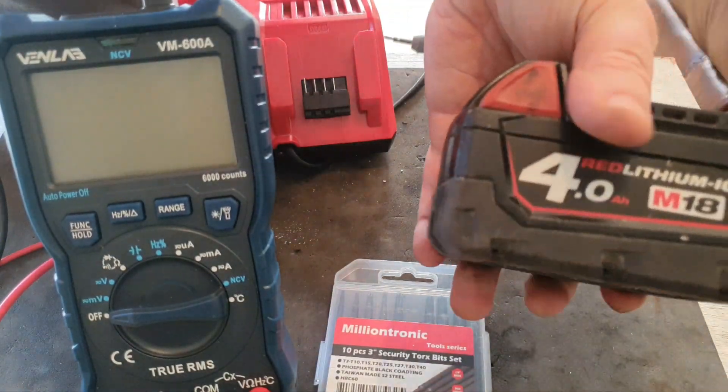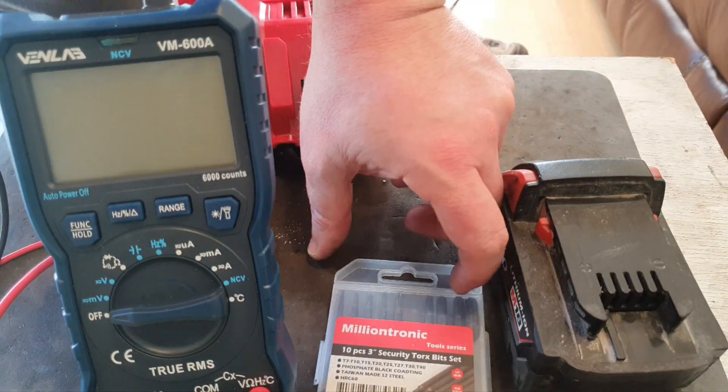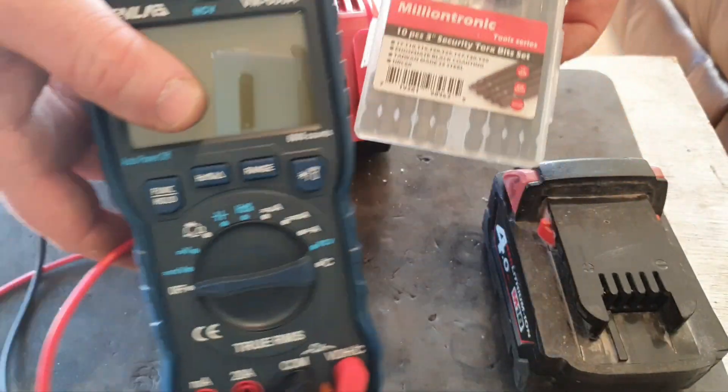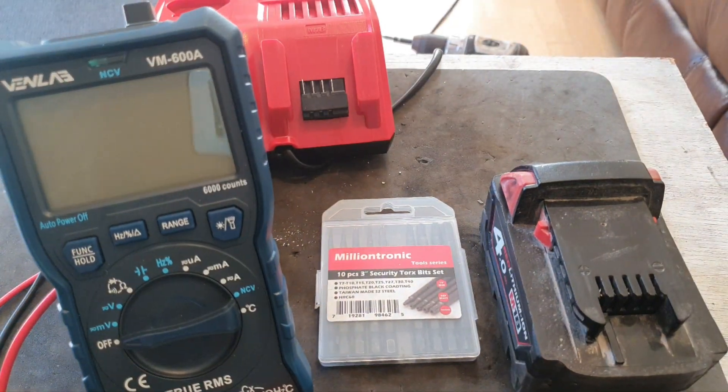So if you like this video, please give it a thumbs up and check out my other videos. Also, I'm going to put a link in the description — and probably in a comment — for these. As we said, I have this multimeter and the soldering iron as well, if you want to check them out.